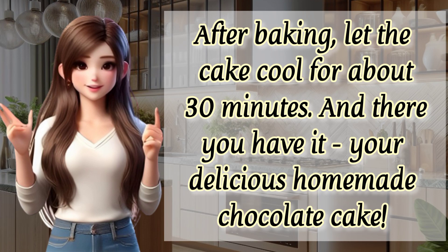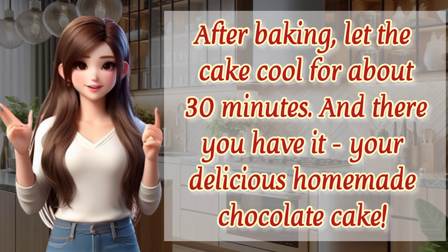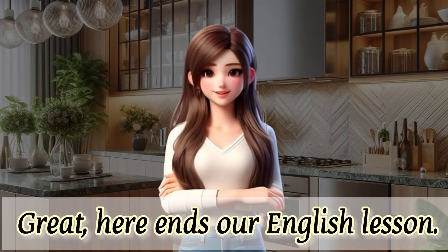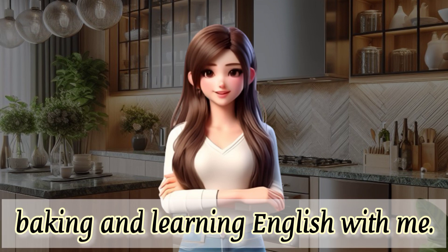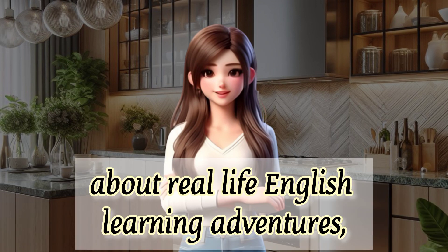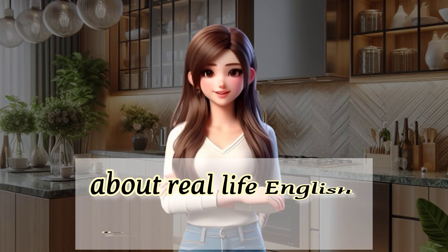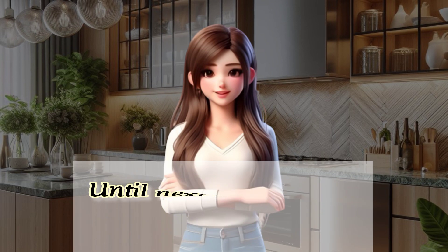After baking, let the cake cool for about 30 minutes. And there you have it — your delicious homemade chocolate cake! Here ends our English lesson. I hope you had a fantastic time baking and learning English with me. If you ever want to revisit this recipe or chat more about real-life English learning adventures, feel free to reach out. Until next time, happy baking and chatting! See you soon!